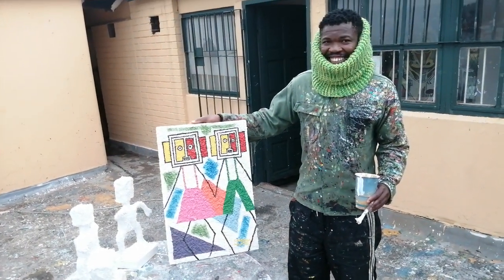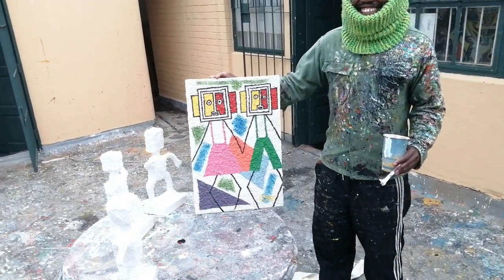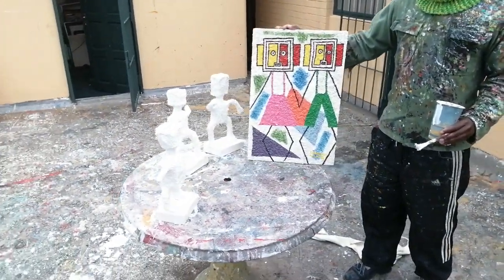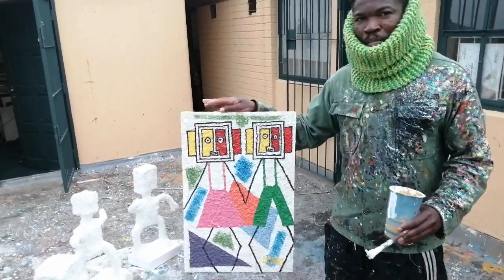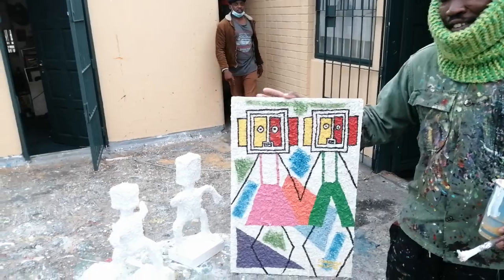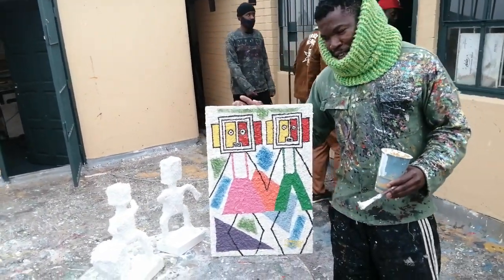Thank you very much Siabonga for showing us your work and also your process. Is there anything else you want to add to the video? I would like to say this is just a new baby — a baby who is trying to find its own space out there. It kind of adds Superblur African synthetic cubism.